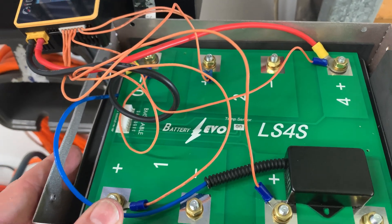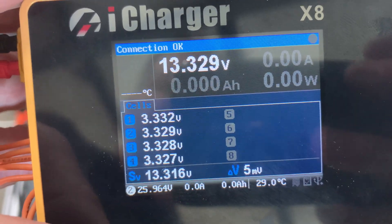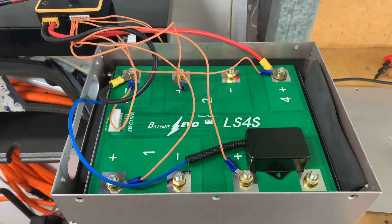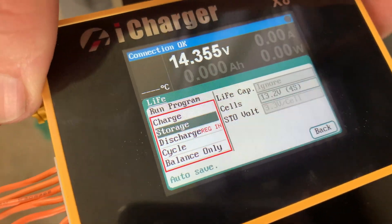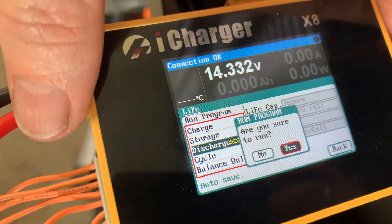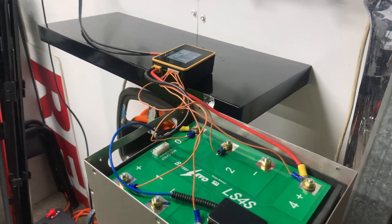With the battery back in its container, the balance leads are hooked up to my iCharger X8. We're reading a very close 0.4 millivolt spread across the battery cells at 13.3 volts. We'll charge it to fully charged, then run a 30 amp discharge test. There was only 2.3 amp hours to put back in, so we can now do the discharge test. All tests are done in regenerative mode, so energy from the battery goes back into my shed power wall — we're not technically wasting much energy.